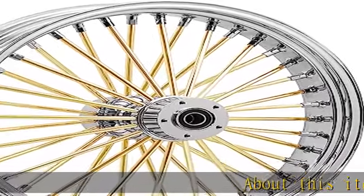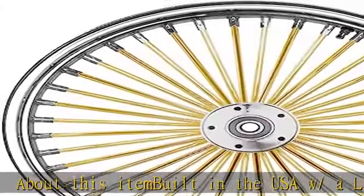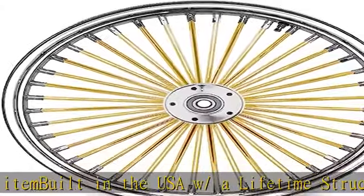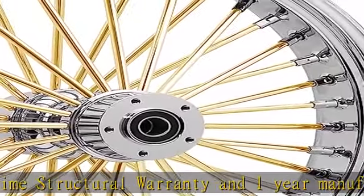About this item: built in the USA with a lifetime structural warranty and one-year manufacture defect warranty. Fat spoke wheel comes in a tubeless application, no inner tube needed. Show chrome billet aluminum hub, high polished stainless steel spokes, rust resistant.